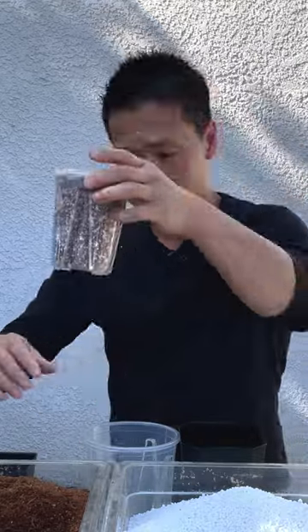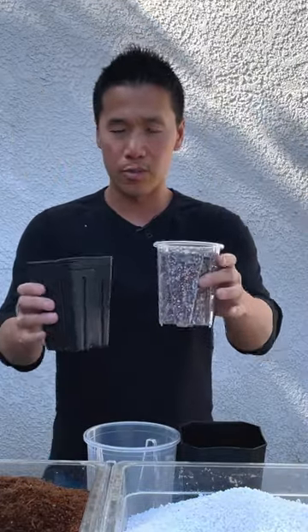I'm going to test the difference between these two pots, going one scoop each — a one-to-one ratio, or 50/50 ratio. So we have one. They're both about 90% full.